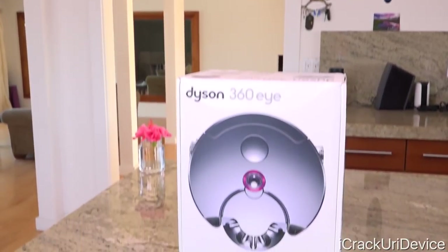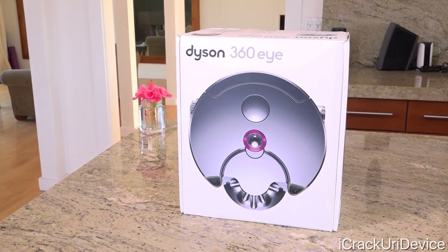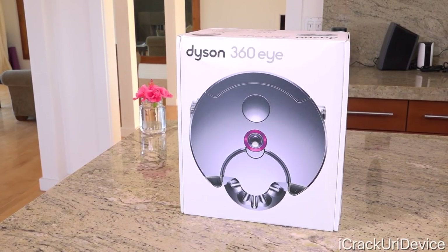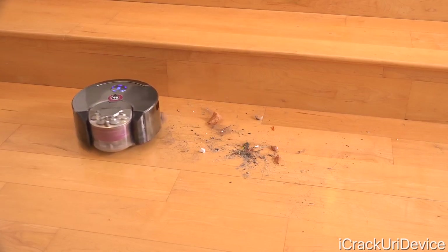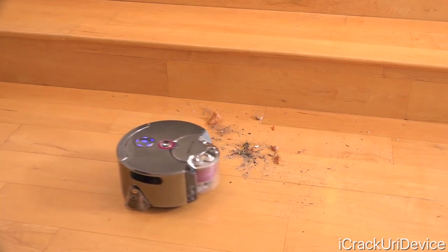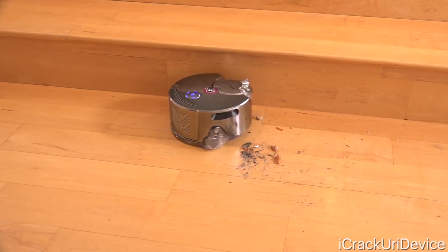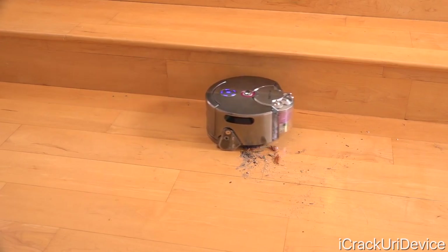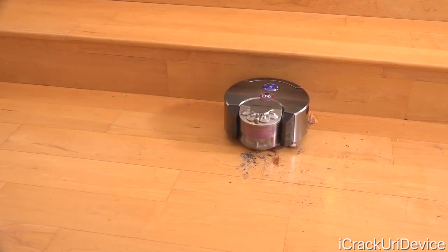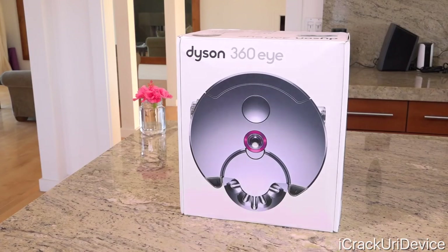Hey, what's up YouTube? It's Icy You, and in today's video, we're going to be unboxing and reviewing the new Dyson 360i Robot Vacuum. Starting with my final thoughts first, this is a great piece of tech and an even better vacuum. While there are a few minor limitations, they're just that — minor — and can easily be overlooked by the leaps and bounds Dyson has made, considering that a robot vacuum should focus on the vacuum portion of the product first and foremost. Having said that, let's unbox it.